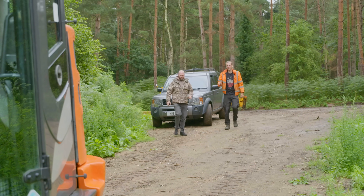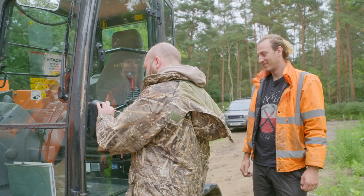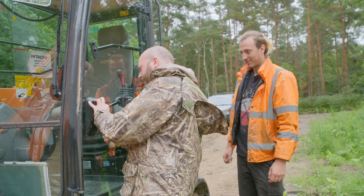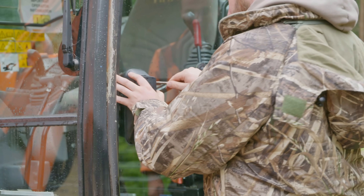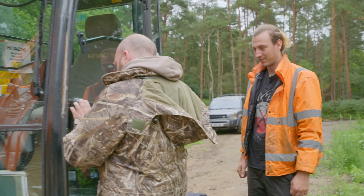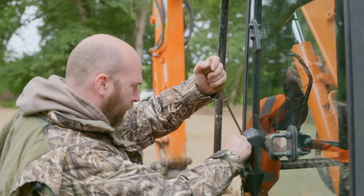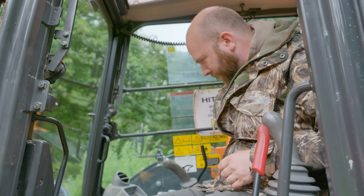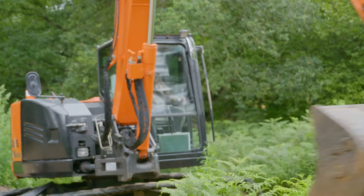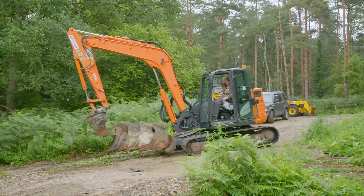It's Hitachi orange - why doesn't it say that on it? I think the back weight's been repainted. How did that happen - is it stolen? Basically the lorry driver ripped the handle off and snapped it. Why have you got a digger this big when you can barely drive the other one? I was gonna buy a bigger one than this. Bang the door - that's what I did earlier and it opened.